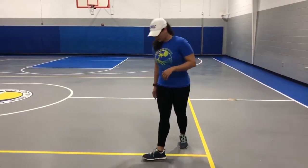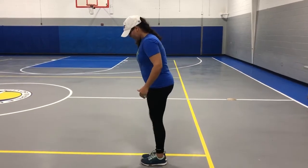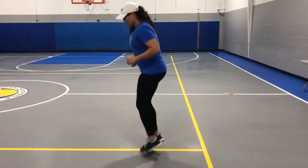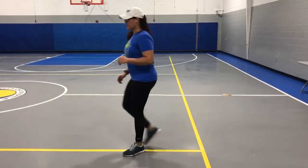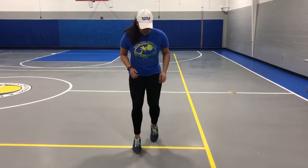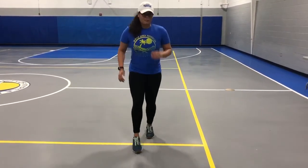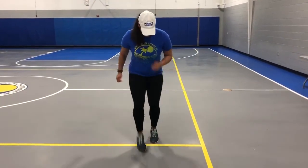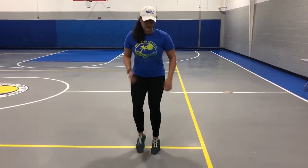Nice and easy. Second one — you're going to turn to the side, feet together, jumping over the line. Last one — one foot at a time. I'm going to start with my left, go up and down. When I break, I'm going to start with my right foot the next time. Pumping your arms the whole entire way, jumping over the line.